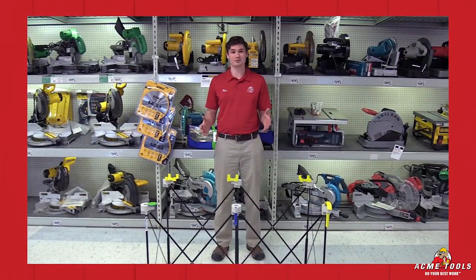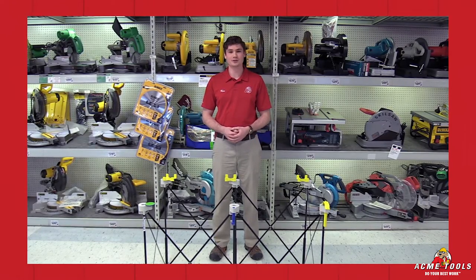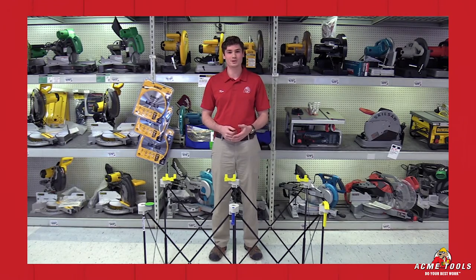This is a great little tool — like I said, capable of holding 1,500 pounds. It's an awesome little thing to have out on the job site. Thanks for watching with me today, guys. I'm Ken Davis from Acme Tools. Don't forget to check us out online or in the store for more deals. And remember, always do your best work.